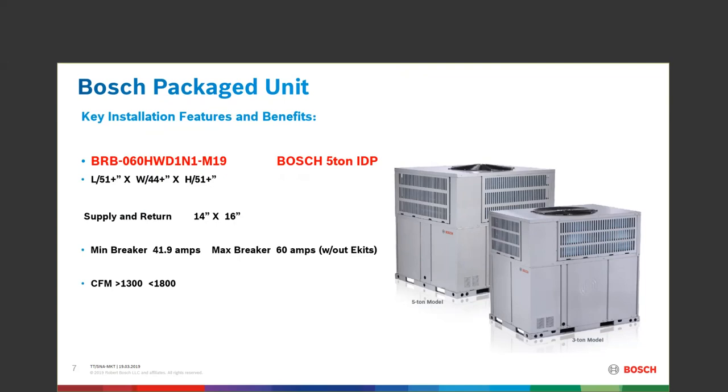On the 5-ton, the CFM range is greater than 1,300 and less than 1,800 CFM. You've got to look at those numbers — those are the ranges for the CFM.